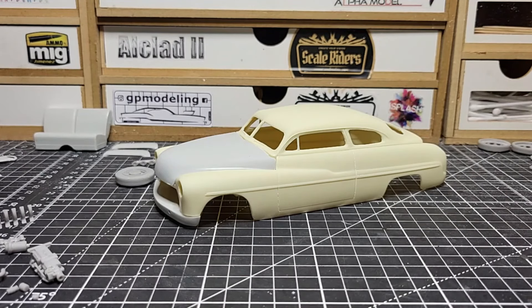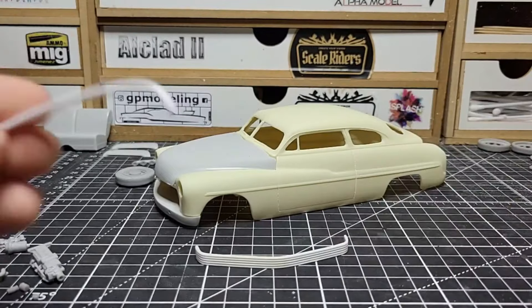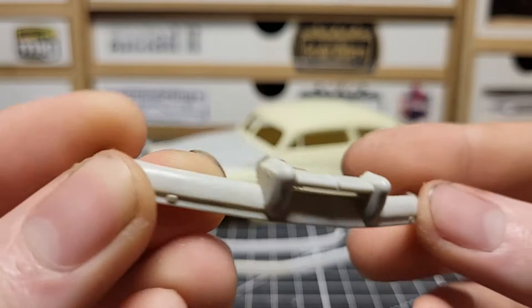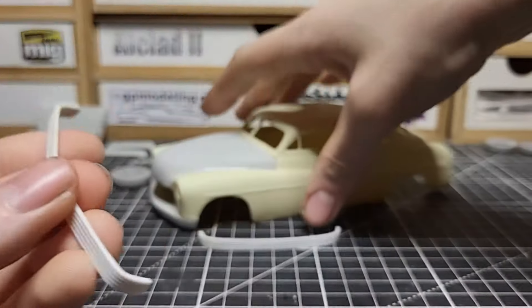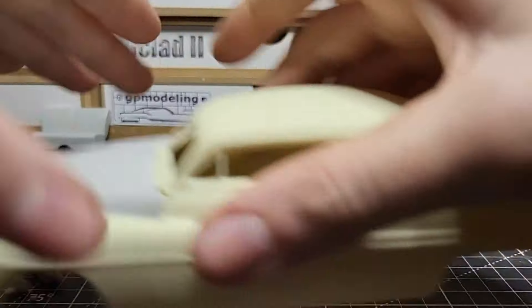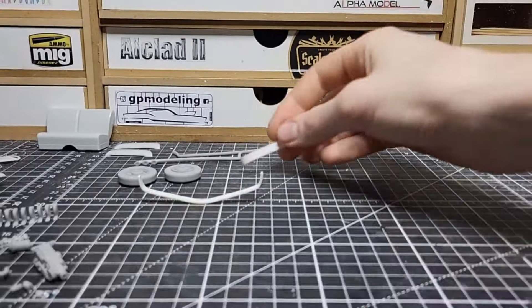The bumpers we're going with are some parts-bin bumpers — not sure what kit they came from — because we're doing this custom look with the teeth grill. The AMT kit has normal stock bumpers, but I think these parts-bin bumpers will look nicer with the custom grill. They fit on there very well, front and rear.